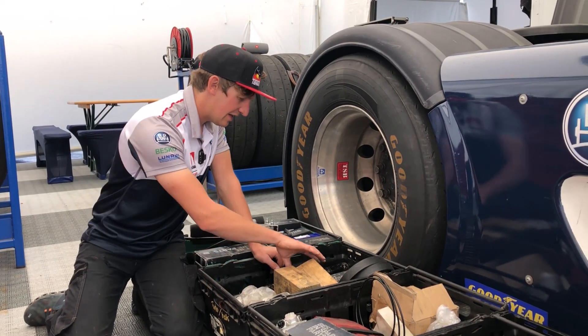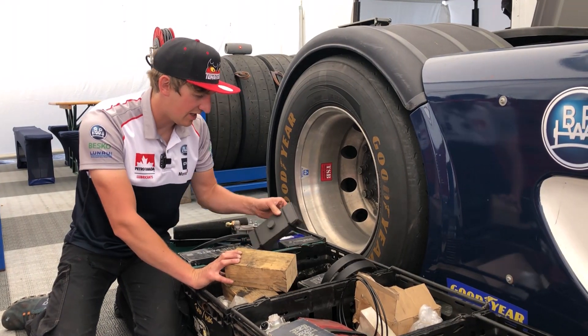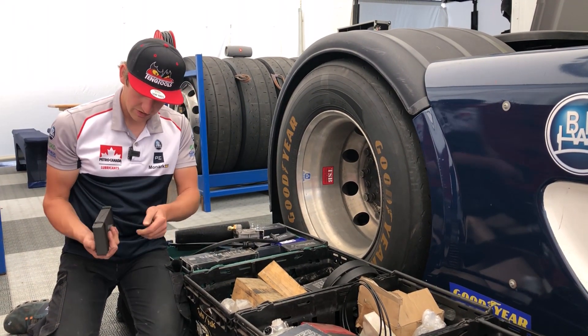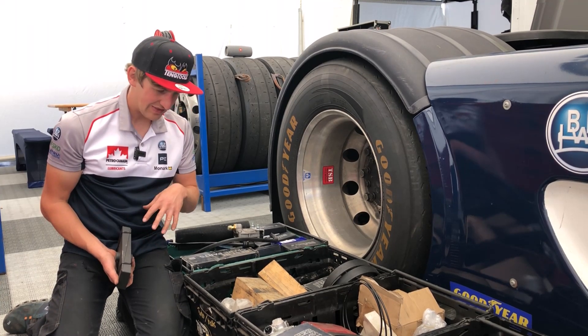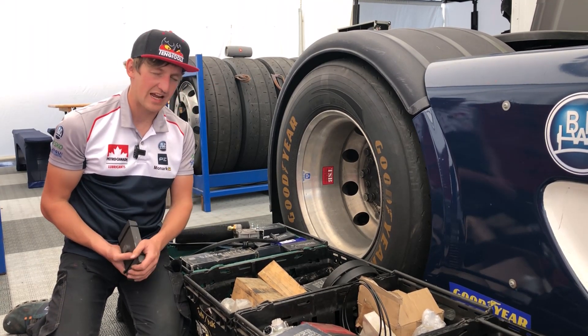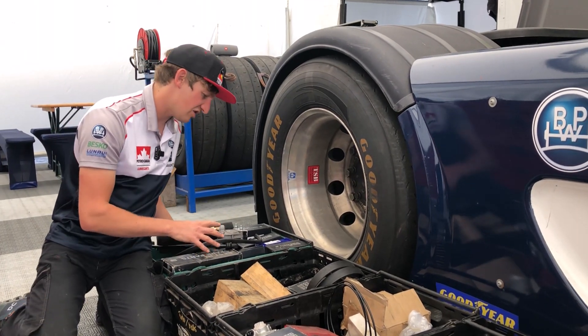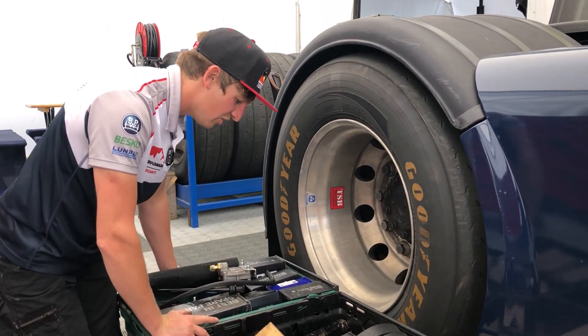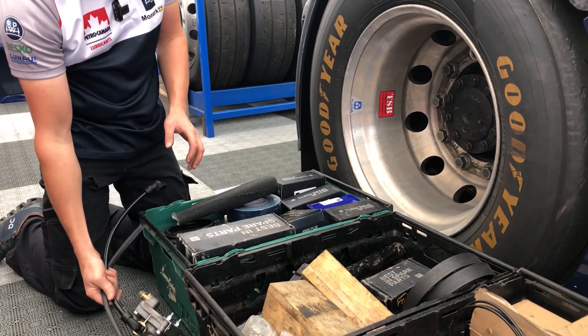We also have some front axle parts — front wheel spacers and damper top mounts for the front axle. Then we have some PE custom-made parts for us, which are wedges. We keep various angles of wedges and use them for different setups depending on weather conditions and different tracks.